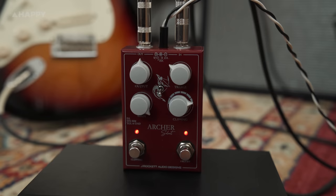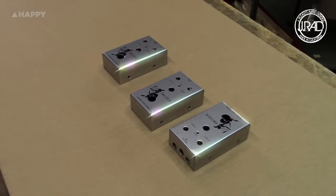Hey, it's Owen from Happy and I'm at Noise Machine Studios today. We're gonna take a look at the brand new J-Rocket Audio Designs Archer Select.